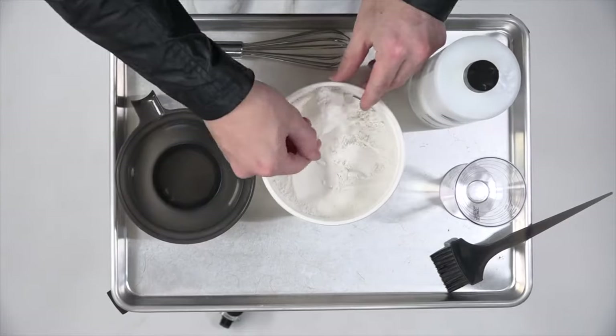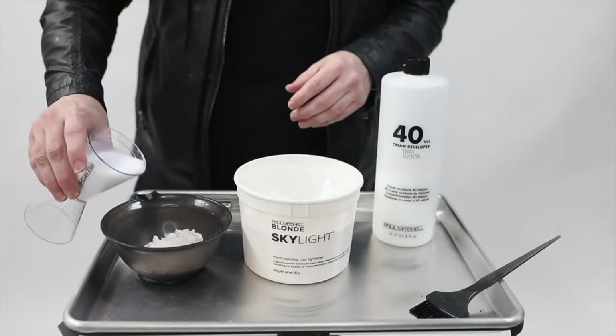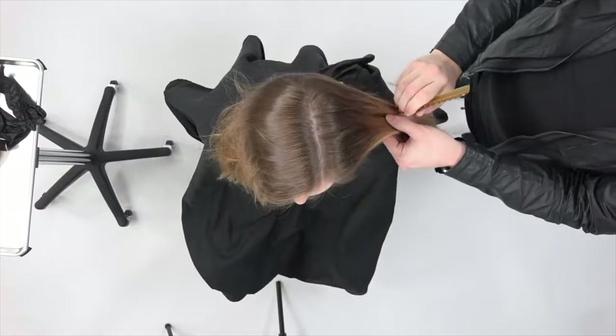We're going to start off by mixing our lightener. This is the Paul Mitchell Skylight Balayage Lightener. I take two scoops of that and then I add in three ounces of 40 volume developer. The directions say you could do one to one, so one scoop to one ounce, or you could do one scoop to one and a half ounces. I prefer that — I like it a little bit wetter, the consistency, just so I get a little more even spread on the hair.